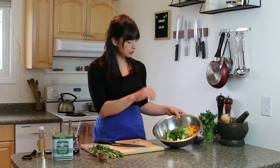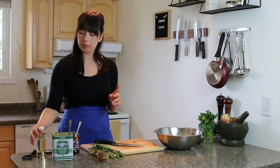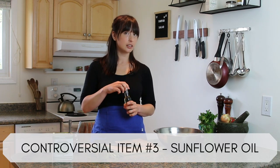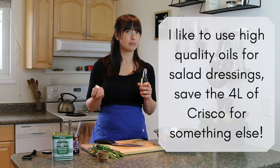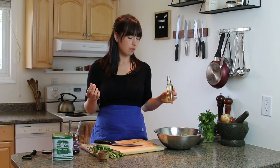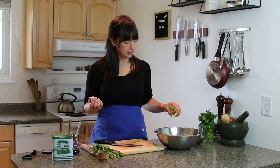So we have cucumbers, tomatoes, onions, peppers, and parsley. Controversial item — I've lost count — three or four maybe: I'm not going to use extra virgin olive oil. I'm actually going to use sunflower oil. I'm choosing a really nice high-quality, first cold-pressed sunflower oil — not just a crappy jug. It's very neutral, no flavor, and that's kind of why we're using it: we're not wanting to add any olive flavor.